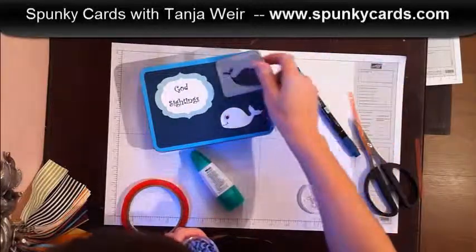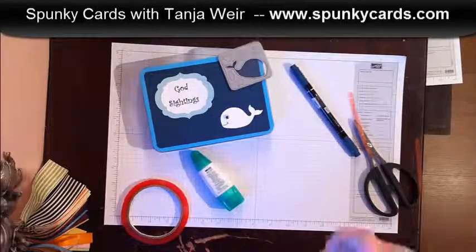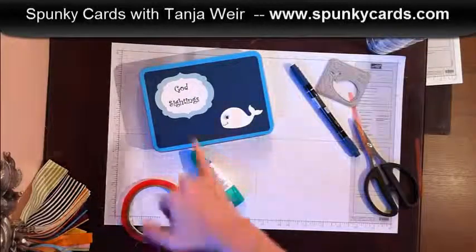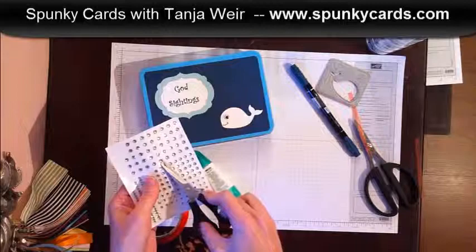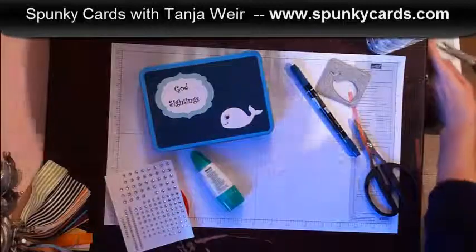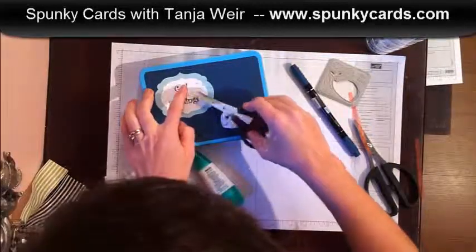Your die will cut out these little water splashes — I might add them later on — but for me this works great. One thing I can't resist is adding some rhinestones, because life is full of sparkles, and these God Sightings are going to be our treasures.